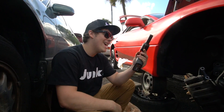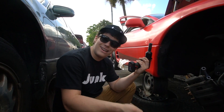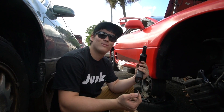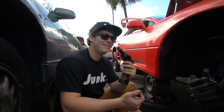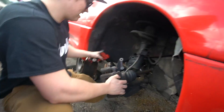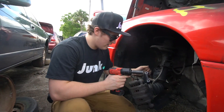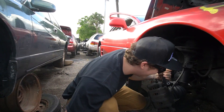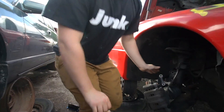We're pretty unprepared here — we got sockets, wrenches, and impact guns, but no hammer, no dykes, no pliers. We're going to take the tie rod off first, but we don't have a hammer so I'm going to find something hard enough to smash it with.